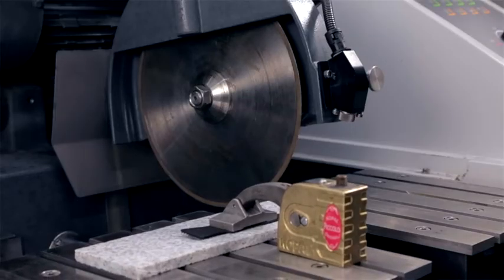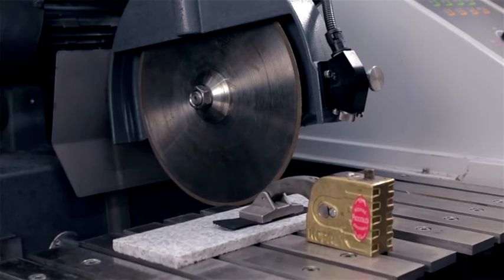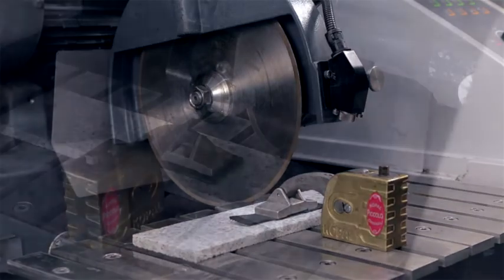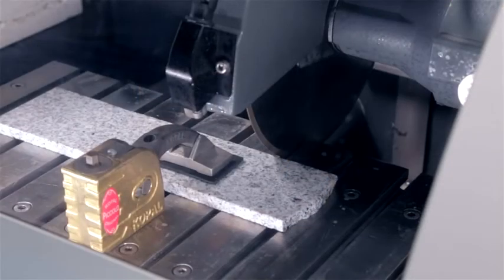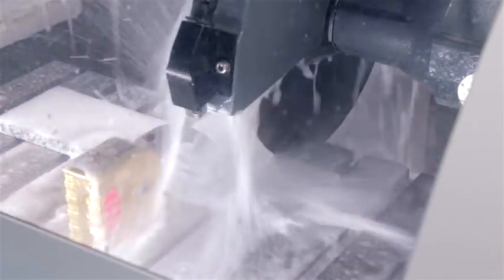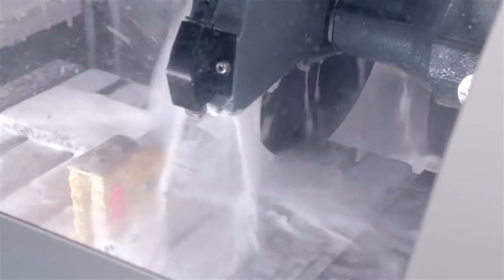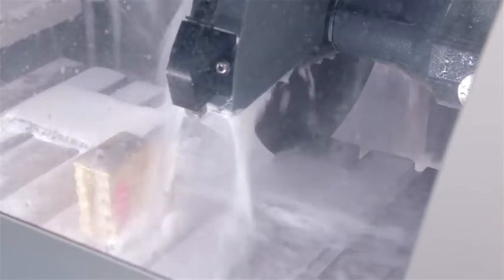The long-term cutoff wheels are steel-based with diamond abrasives on the perimeter. These are used to cut non-metallic specimens like ceramics, cemented carbides, or polymers. Since diamonds last a lot longer than silicon dioxide and aluminum oxide abrasives, the long-term cutoff wheels last very long compared to the abrasive cutoff wheels. Due to the durability and the high cost of diamonds, the layer of abrasives around the perimeter is relatively thin.